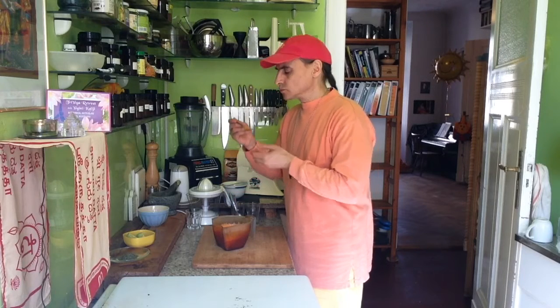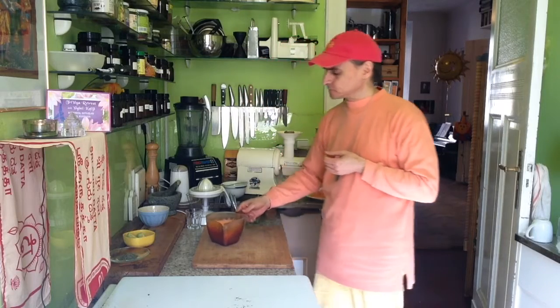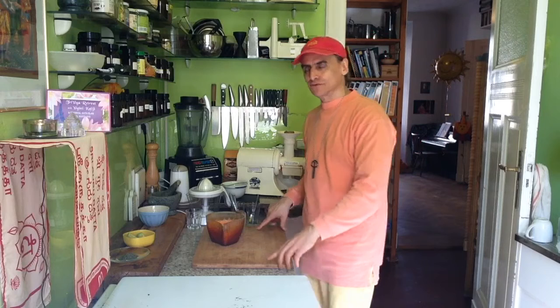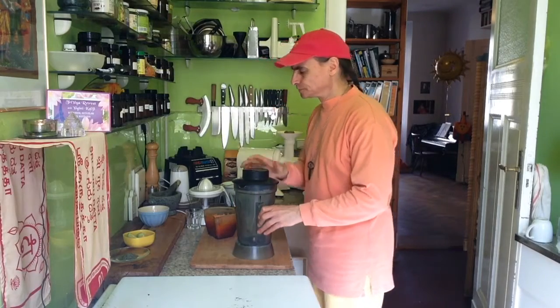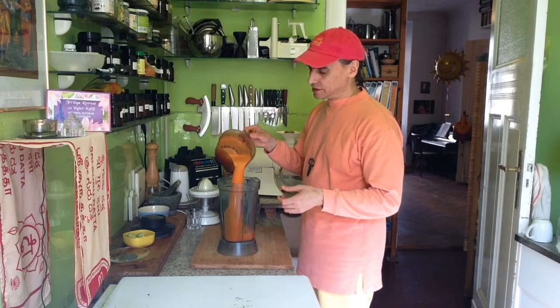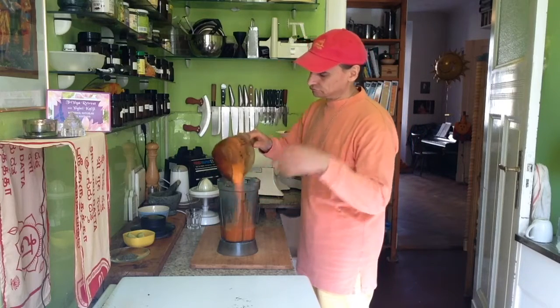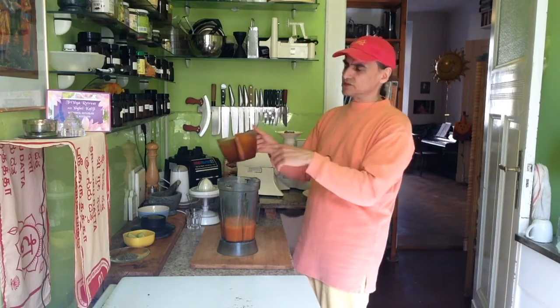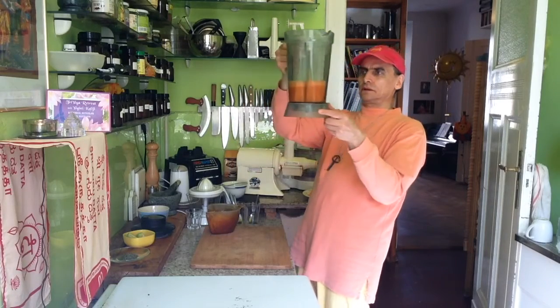Let me taste it first. Strong flavor — good for our soup. The lime is there, the ginger is there, and the carrot, of course, is the base. Nice and sweet. So I bring that into my blender now. I'll begin with a little bit less and keep some juice — I can always drink it or use it to refine. That was about half a liter.